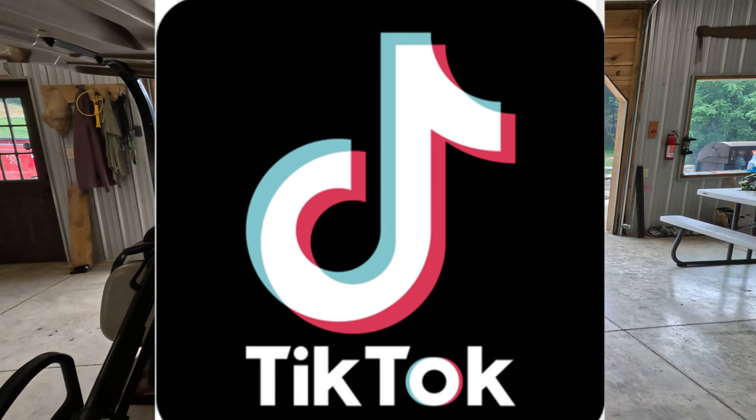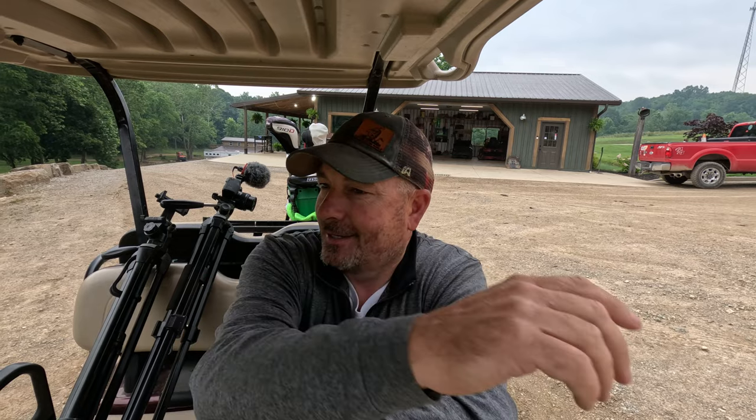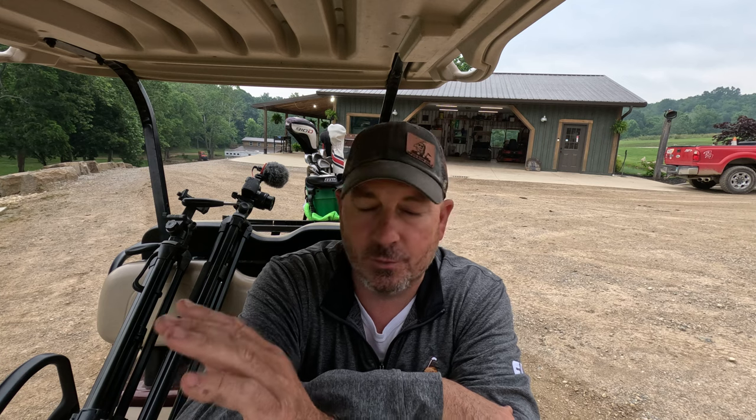Welcome back to Spud Run Golf guys. Today something completely different from any video we've ever done. To really be effective on social media platforms you've got to hit the three major platforms really hard: YouTube Shorts, TikToks, and Instagram Reels. So today you're going to ride along with me as we get some short form content. We're going to play hole by hole — just a guy in his backyard golf hole, his golf clubs, and some cameras. It really does help boost the channel.